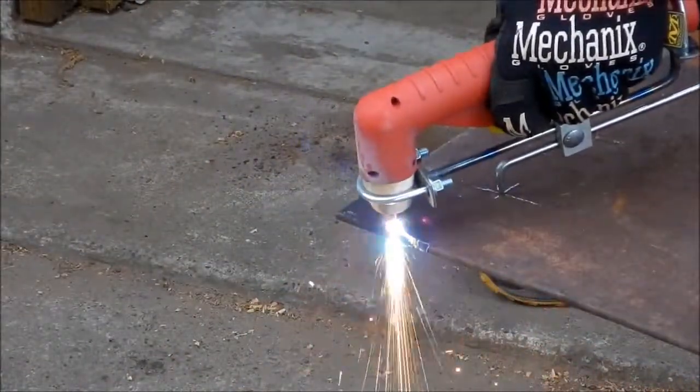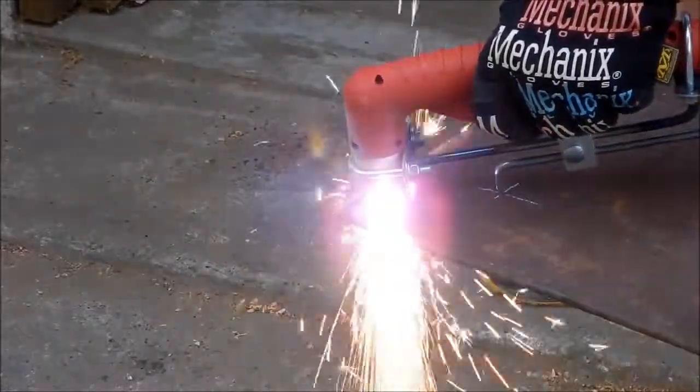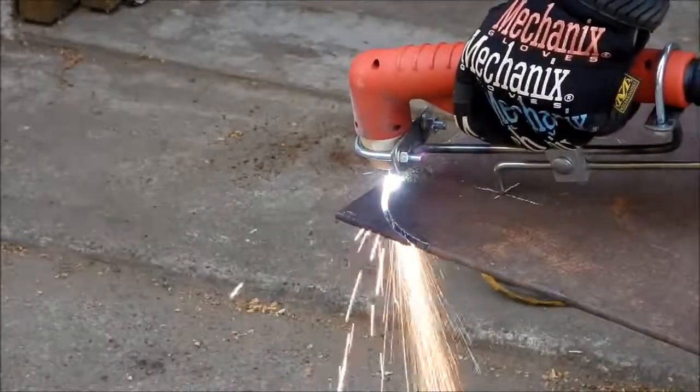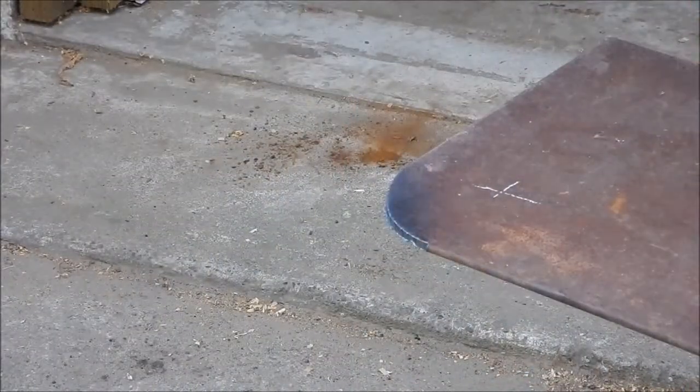I'm going to use the Plasma Torch Compass. That was a pretty good cut.